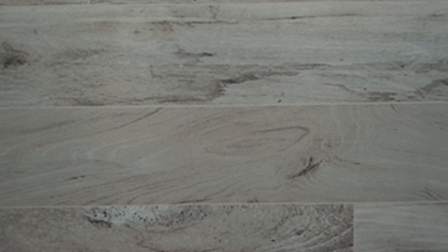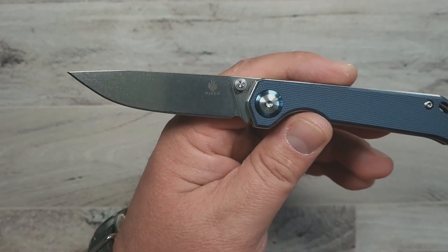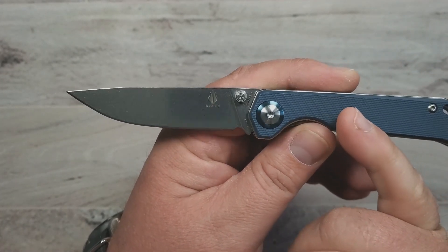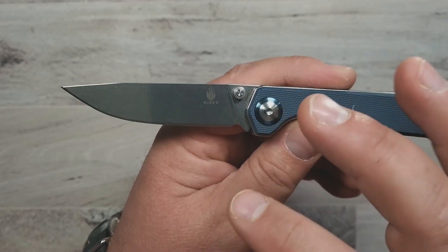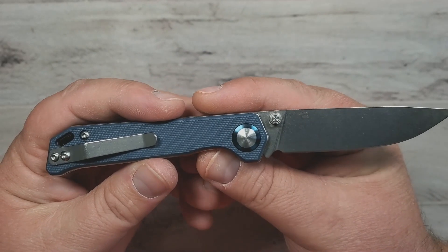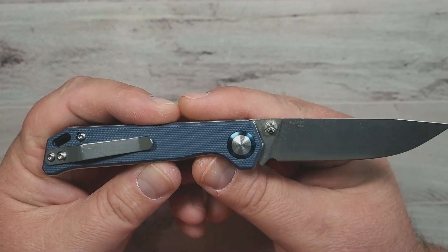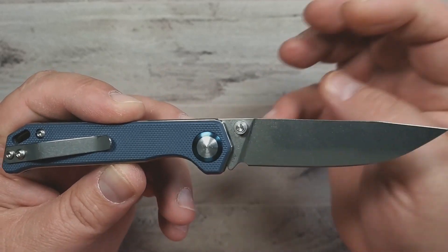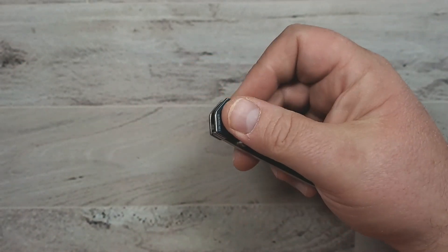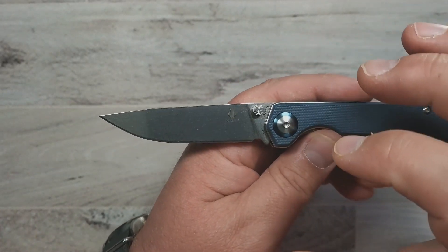Next one on the list is the Mini Beglighter. That's right — this is from Kaiser Knives. This one I picked up a couple of Christmases ago, and they've had different variations and iterations come and go, mostly at Blade HQ. I don't know if they've got some sort of exclusive deal with Kaiser on the mini Beglighter. I like the Beglighter a lot, but honestly the mini version I think I like even more. The mini is really, really cool.